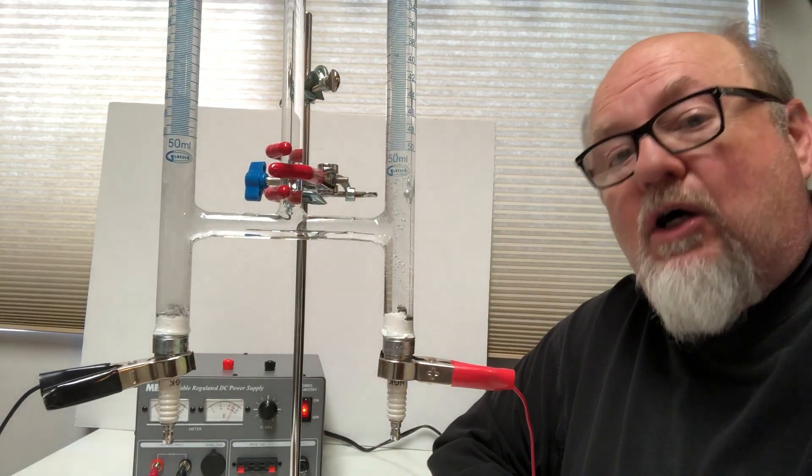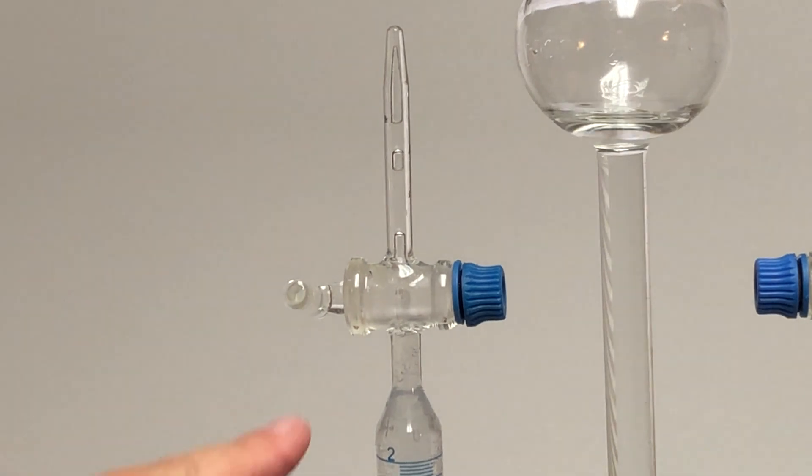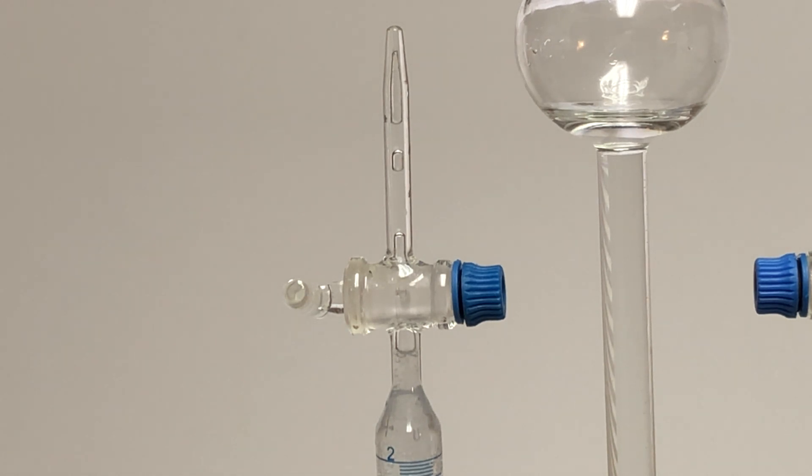You can also close the stopcocks, and it will trap the hydrogen in this tube. As I showed you earlier, it's graduated — you can see the graduations — and you can measure over time how much hydrogen or oxygen you're making. Do you get more gas per kilowatt with DC? Or will you get more with AC? Will you get more with pulsed AC? Will you get more with something else?